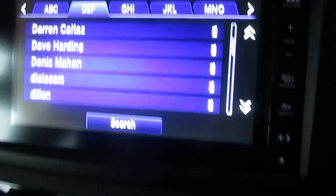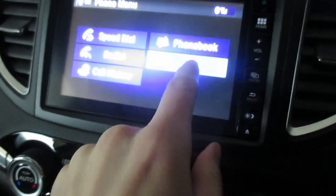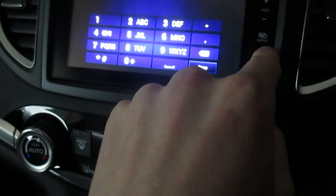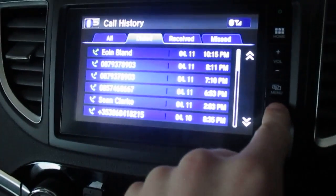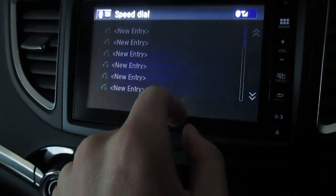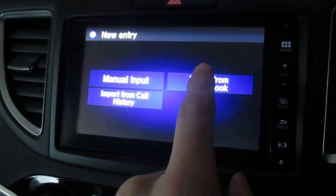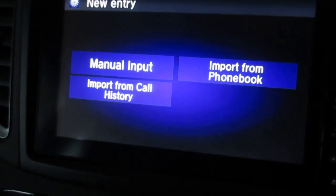If you want to make a call you just hit that and away you go. After that I'm going to come back out of that. Dial — it brings up a big dial pad. Back again, and then call history — you can see all the different people you've been talking to. Redial and speed dial as well.